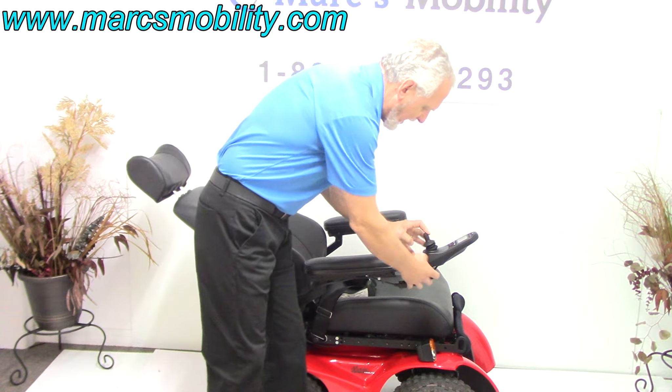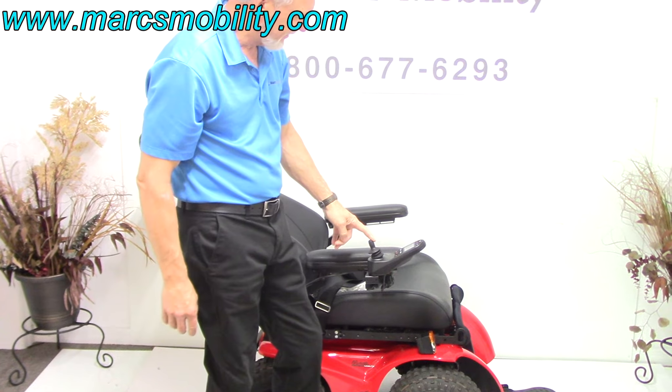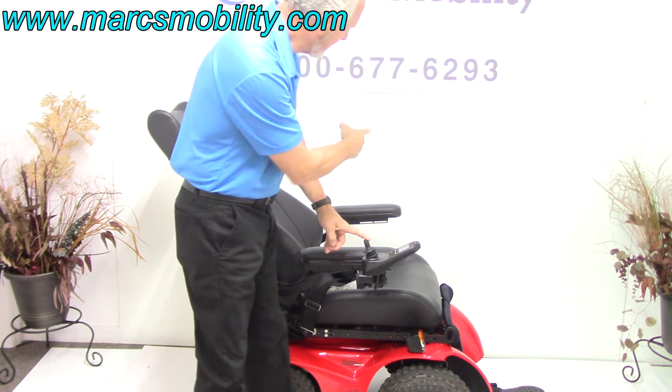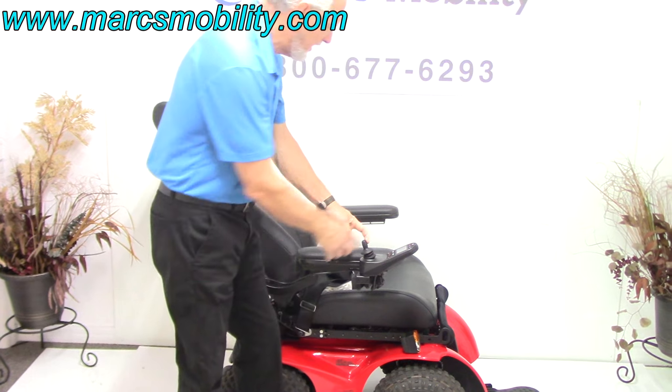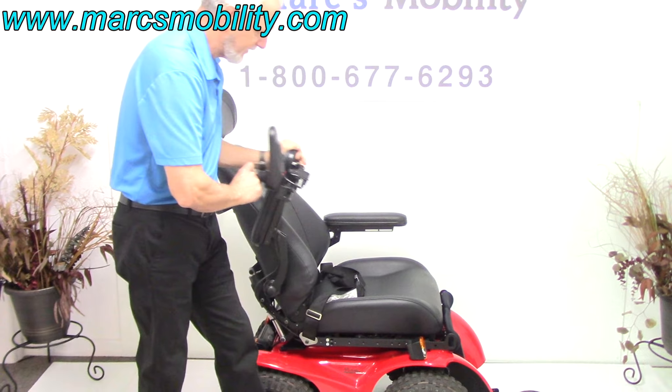Also on this chair, you have what's called a swing-away joystick — you can swing the joystick away from the front. If you're left-handed, we can put the joystick on the left side with no problem at all. The left arm also comes up out of the way, just like the right one does.